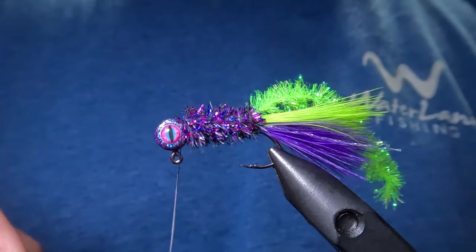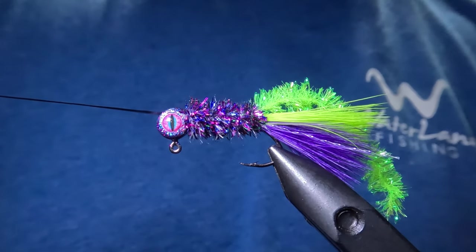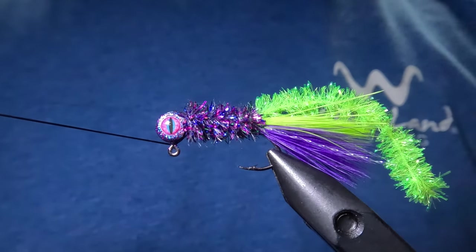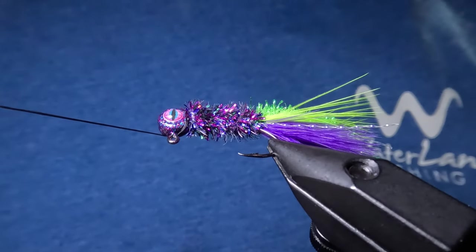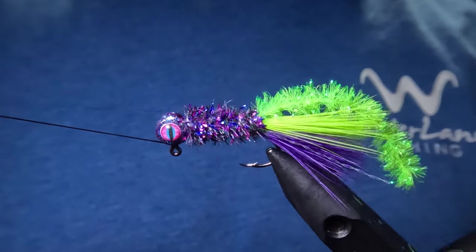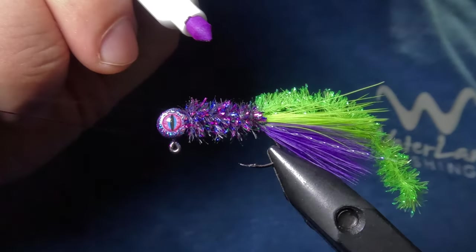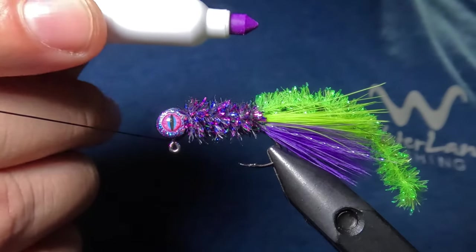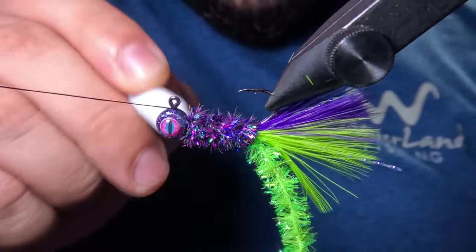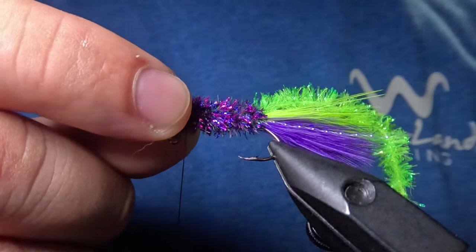After tying in that main body chenille, I'll make a couple of extra wraps up near the head. This Junebug crystal chenille does have a white cord and it shows through just a little bit on this pattern, but there's an easy fix for that. Anytime you have a white colored cord that shows through on your chenille, you can just take a fabric marker or an alcohol marker and color in any of the white showing through. I'll go around with my purple alcohol marker, and once that's done there's no white cord showing through — it's nice and uniform throughout.